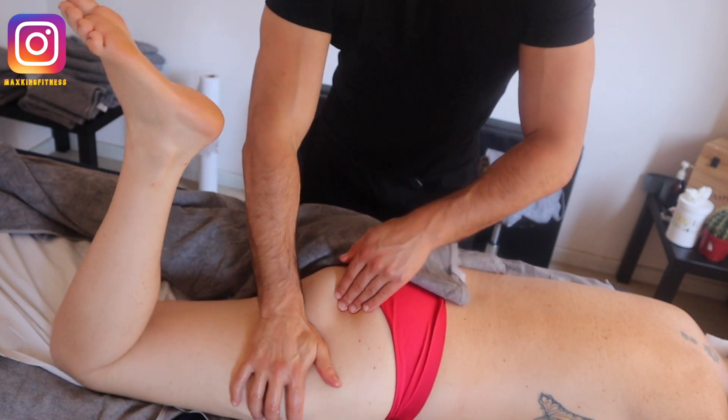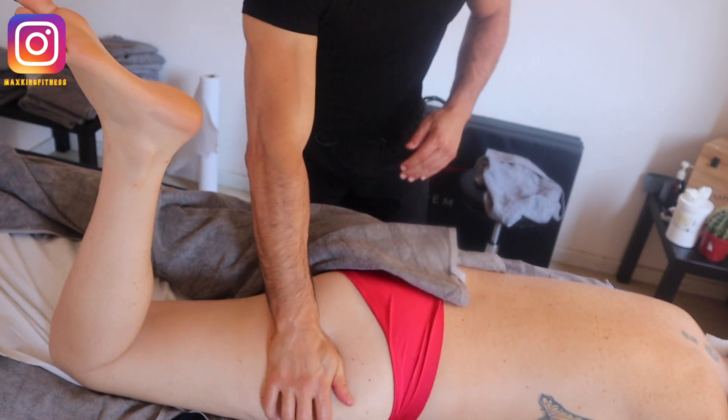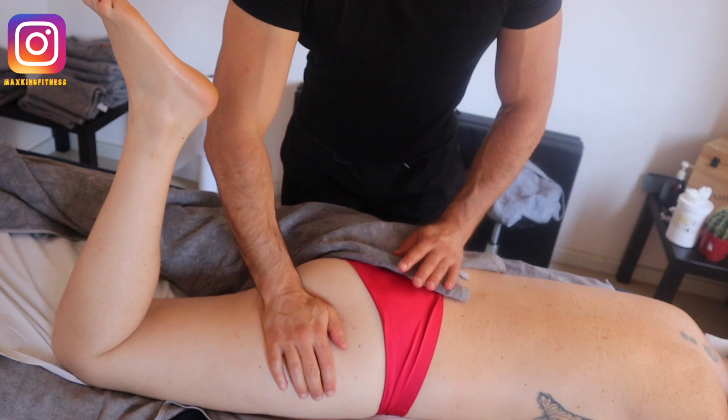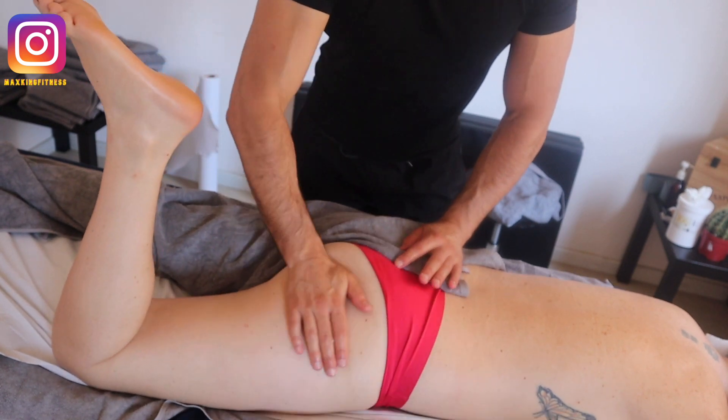I think massage is a great tool — it's a great tool that can help you engage with your partner and create a moment of connection and wellbeing.